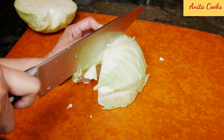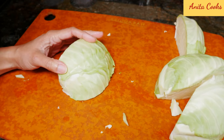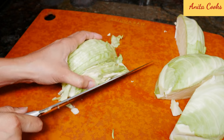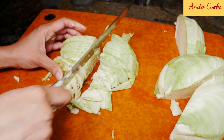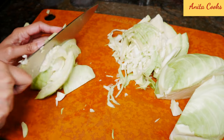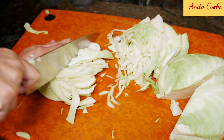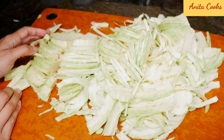Cut the cabbage into four pieces — it's just easier to manage that way. Take a quarter wedge of cabbage and just slice it thinly. Then what I do is just stack the slices and cut it in half, because otherwise it's just too long. Do the same with the other quarters. It doesn't have to be super thin; cabbage will taste just fine even if you don't chop it super thin.